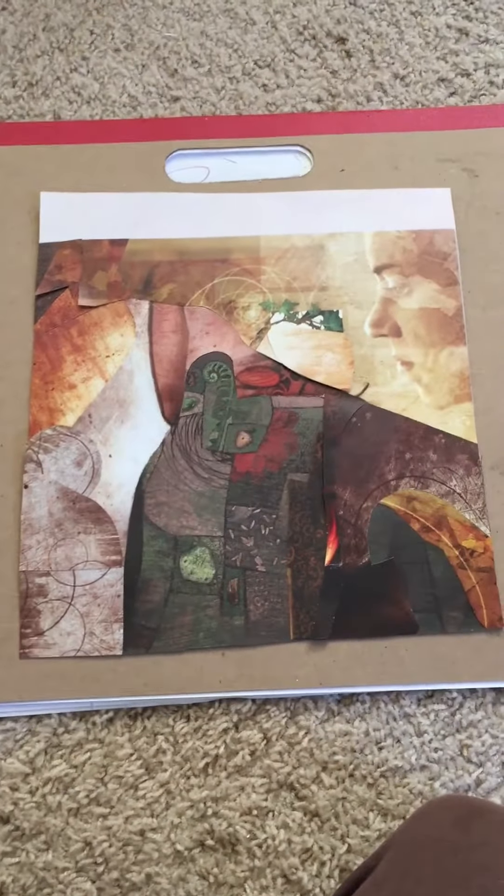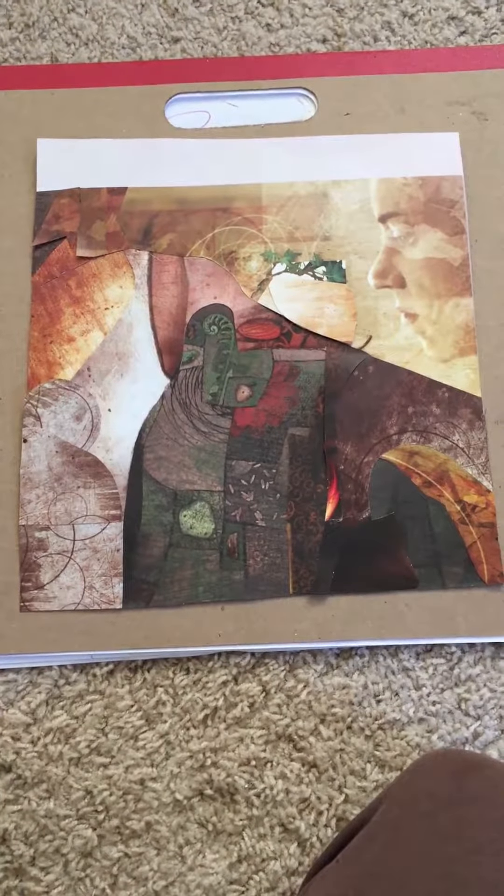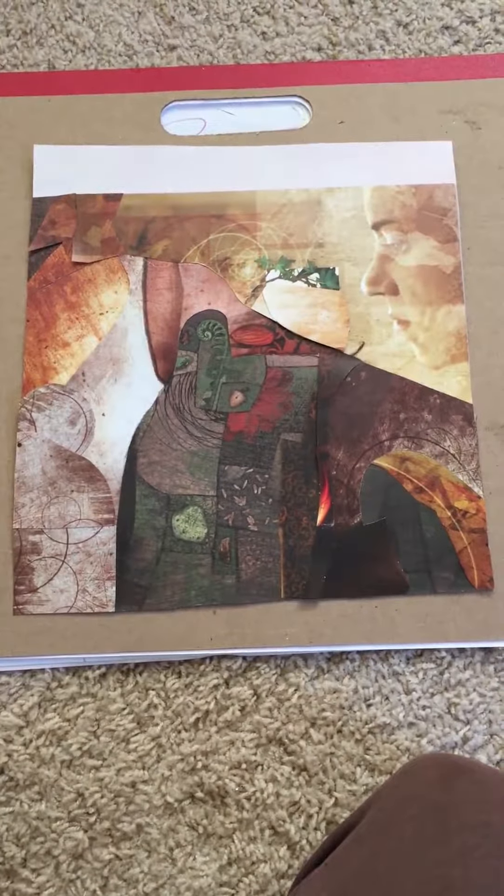Good morning, friends. Today I'm going to be working on remastering this particular piece, which I call Witness. It's never felt quite finished to me, and since we're getting pretty darn close to our goal of including all seven images in this grief series, I'm going to do a little bit of work on this, and I want to do a before and after.